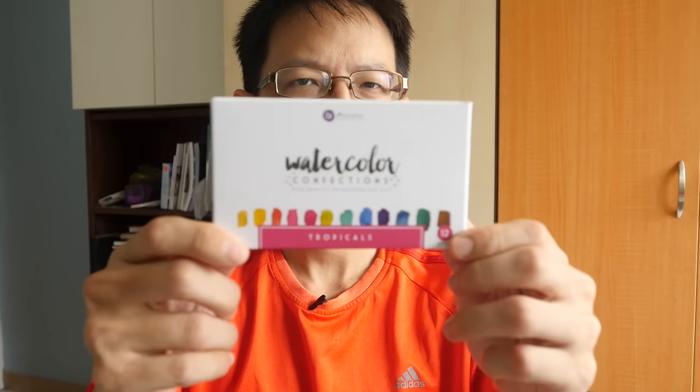Hi, this is Theo from parkerblogs.com. Today I'm going to review this watercolor box set that is made by Prima Marketing. I heard about this on the forums at wetcanvas.com, where people were commenting and asking about the quality of this watercolor, so today I'm going to test it out.